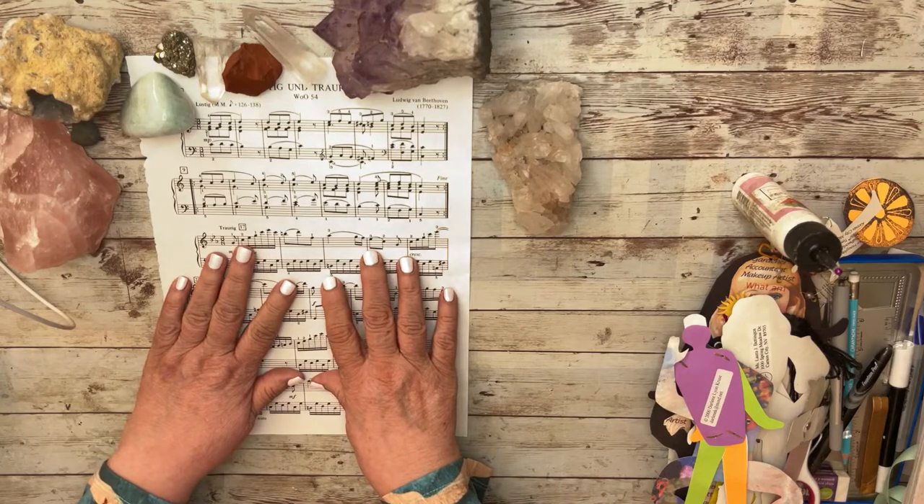Hello everyone, this is Laura from the Queen of Mirth and I have some things to show you.